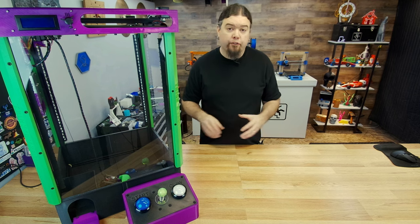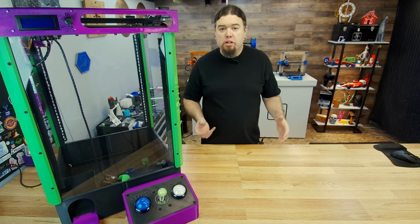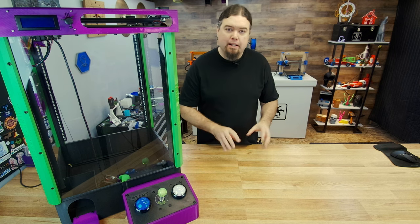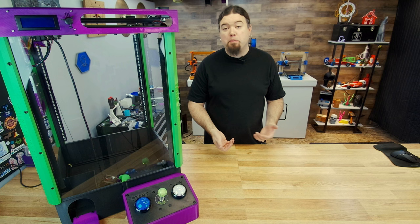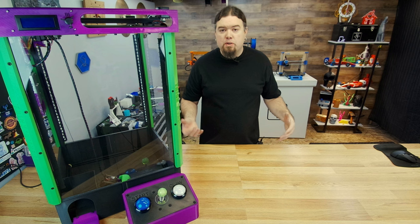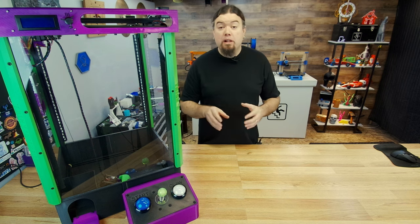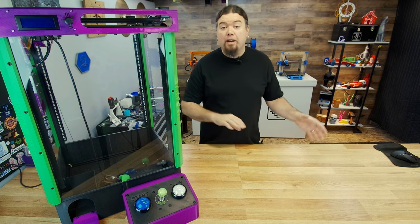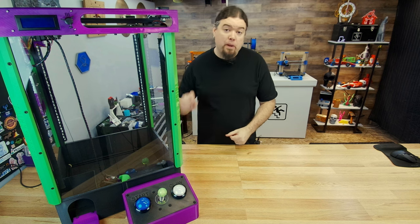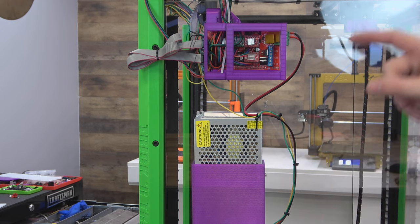A quick note on firmware: if you really do want to build one of these Candy Claw machines, I'll have the firmware for you — you can just use my file, upload it to your board, and you should be done. But you have to use the specific board I'm using, like RAMPS. If there's interest in other boards, I can flash another firmware and try to help you test that. I will do a whole video on how I got the firmware set up in case you want to customize yours. After a couple of zip ties and some cleanup, you'll be ready to go.